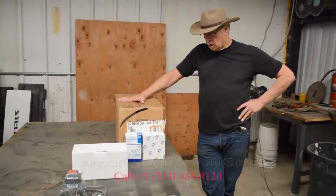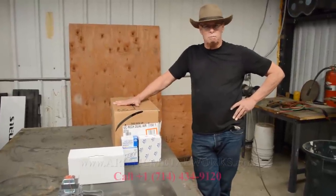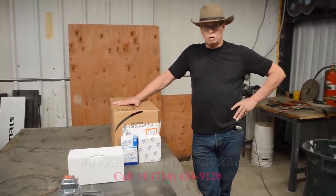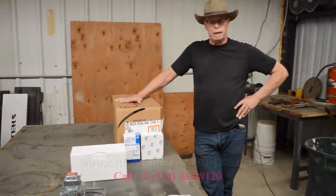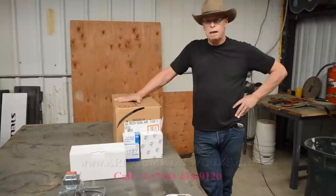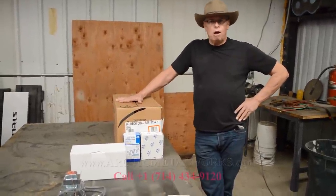We do. We build all of our own systems from scratch using the very finest components available. We don't search China for the weakest or cheapest parts — we go and get the very best that we can buy. And why is that important? Because we don't like callbacks.